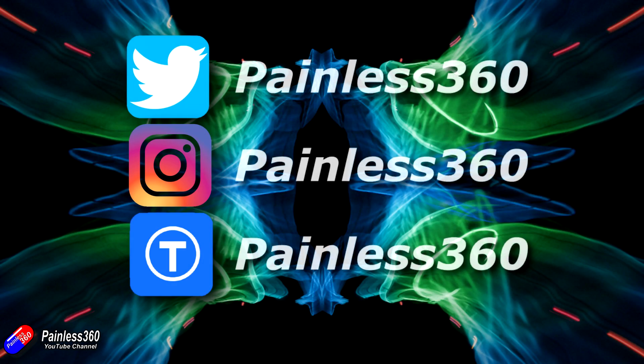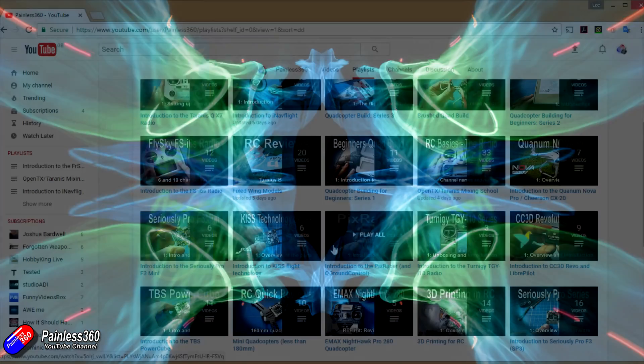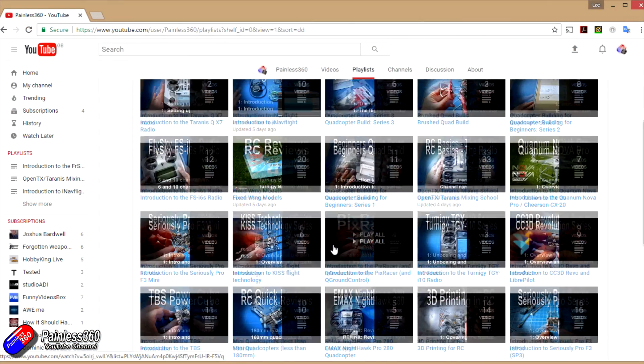If you haven't already had a look at the playlists, I'd recommend going through to see if there's anything that takes your fancy. We also provide updates through Twitter and Instagram, and post all of our 3D designs on Thingiverse as well. So if you like what we're doing here on YouTube, subscribe to us there and you'll find out what we're up to in advance of the videos coming out on the channel.